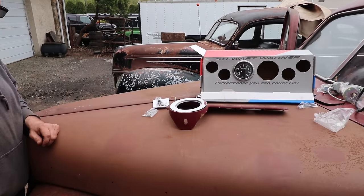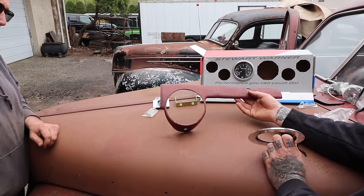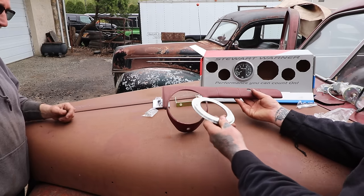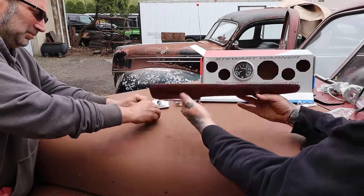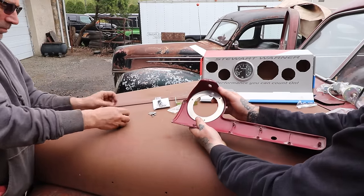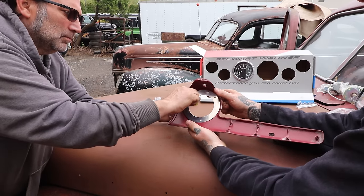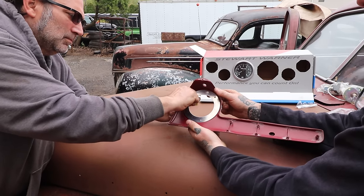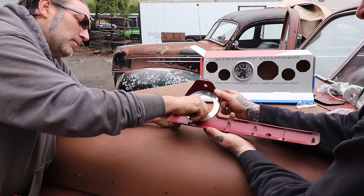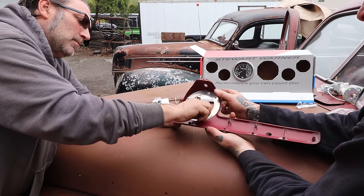The last piece we have to put in is this retainer trim that goes over the glove box, and this is the little retainer piece. We figured we'd show you outside the car how it goes in - it's super simple. You put the little piece in here, and then there are these little tabs that are pressed on a press brake to make the little studs. You could make these adapters yourself if you have the ability with a mill or a lathe.